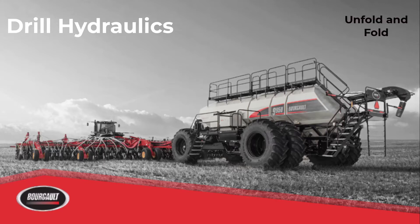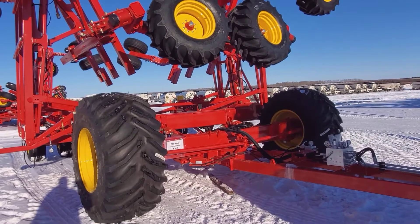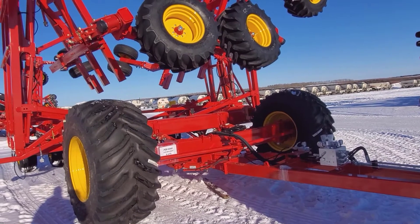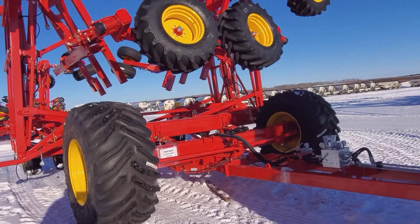In the following video we're going to unfold then fold a Borgo 5 Plex drill. All drills are very similar, so today we're going to demonstrate the winging out process of our common frame here.